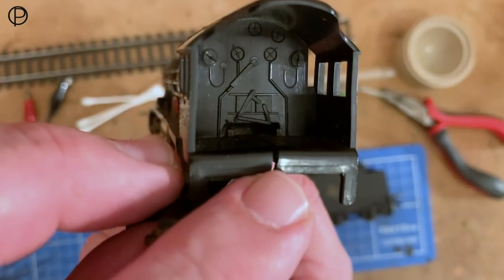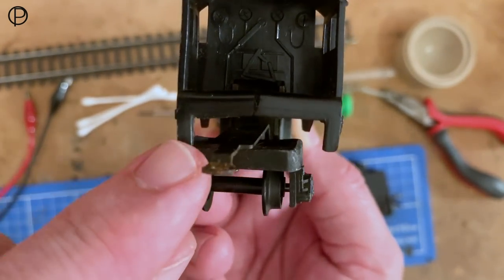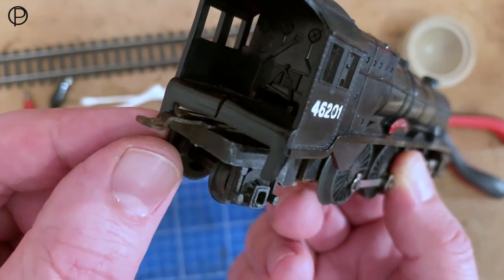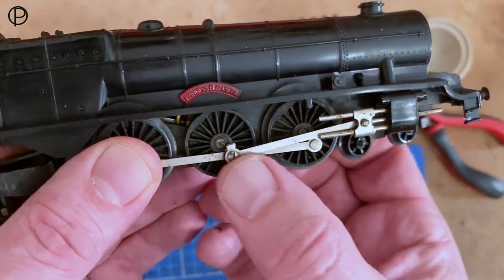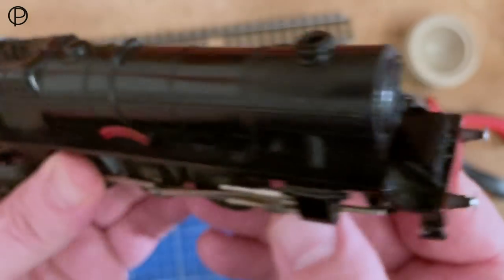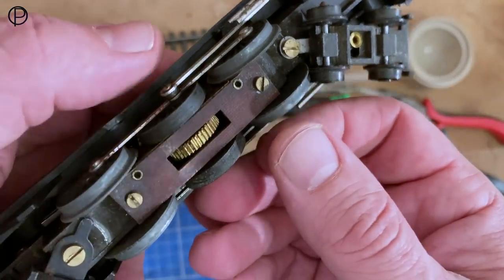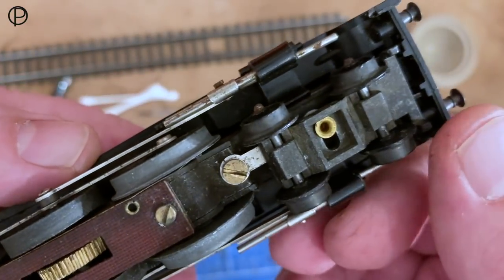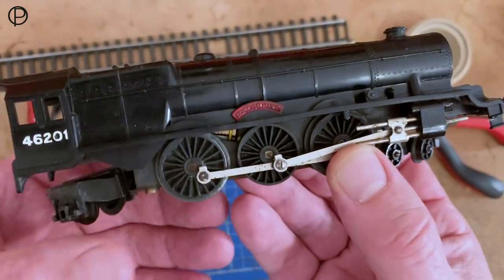It's showing its age a little bit. I believe that the earlier ones had a slot in the back there for that drawbar to run through — I'm not sure the date that swapped over. Plain valve gear — I love the plain valve gear, really lovely looking thing. So have a look at those wheels; they're fairly dull aren't they.